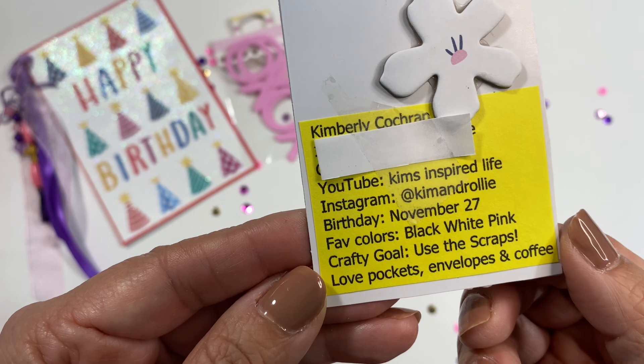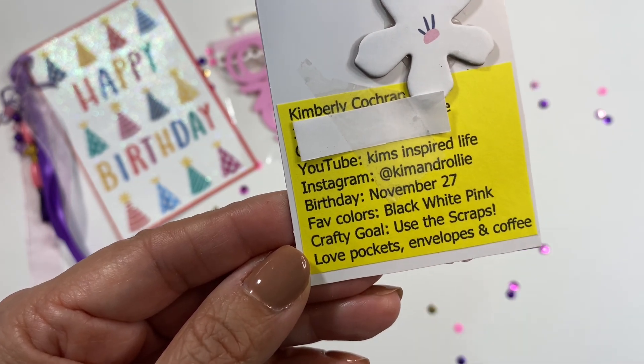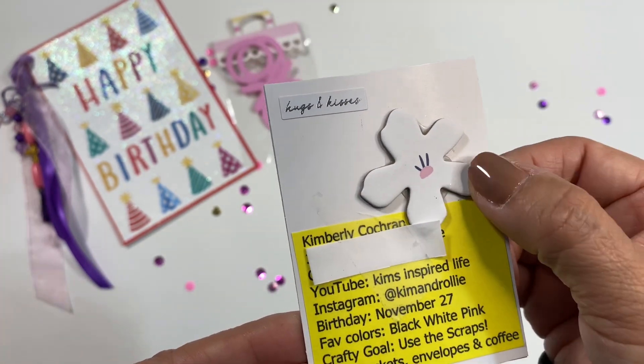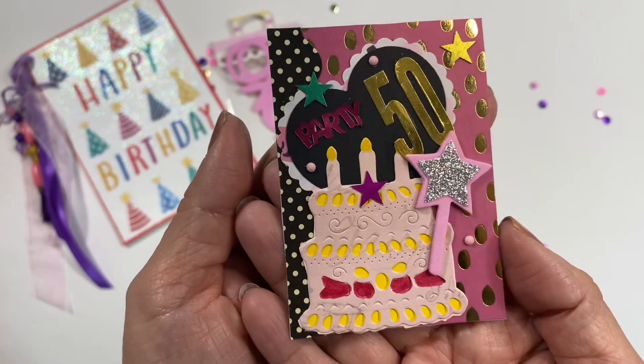We sure do accumulate a lot of scraps when we craft. And then she loves pocket letters, envelopes, and coffee. I did want to show you that sticker right there that she had on there, so let's turn this around and see her ATC card again.